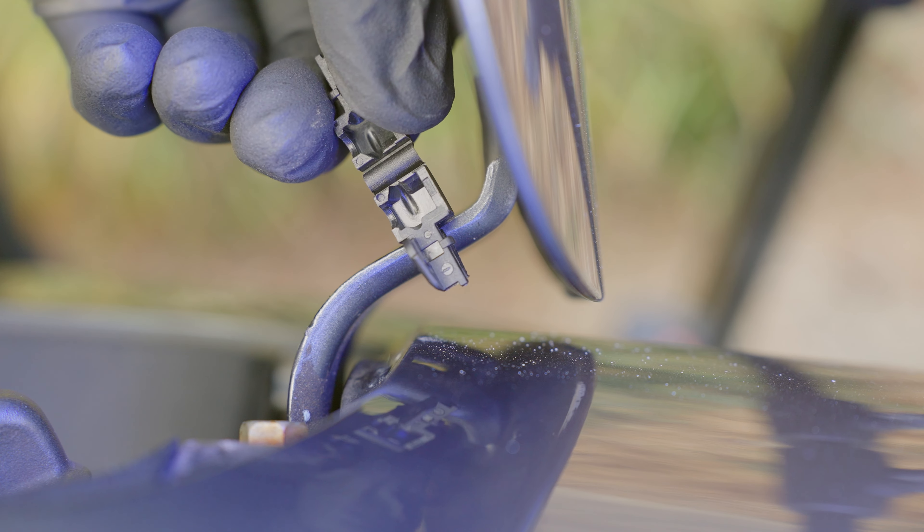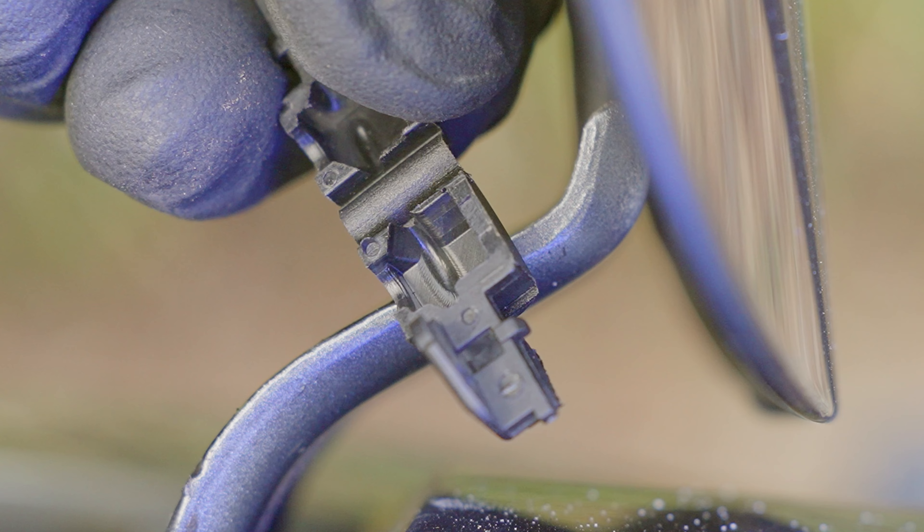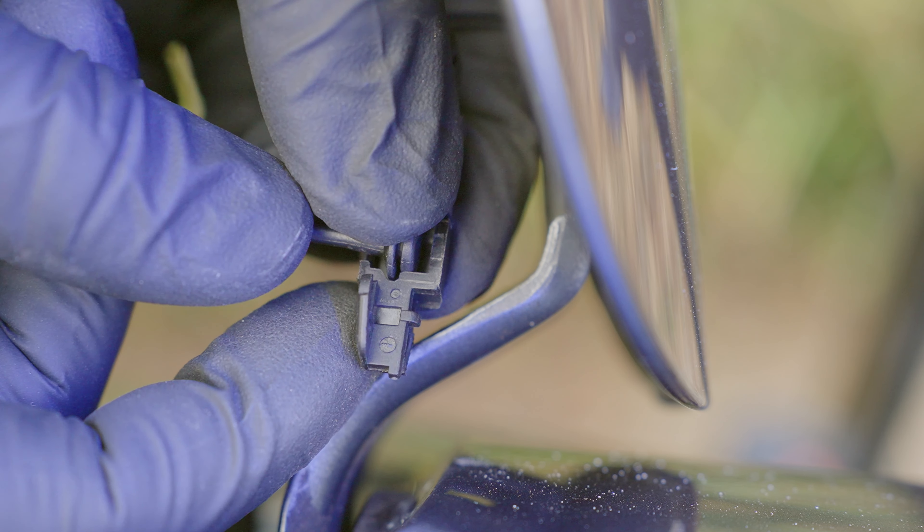In order to install the tether into this clip, what you want to do is look for this ridge. This is where the end of your gas cap tether actually gets secured. Just place it in and snap it shut.